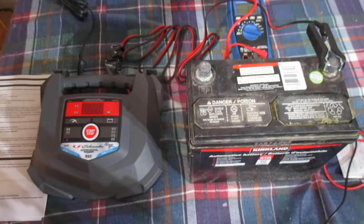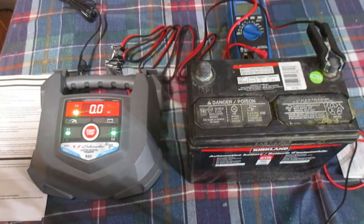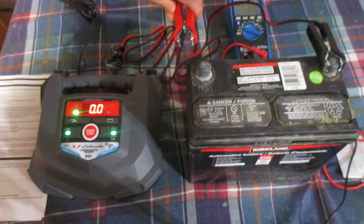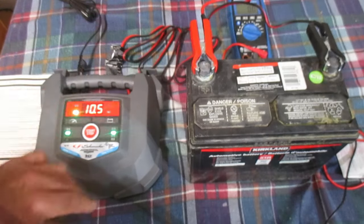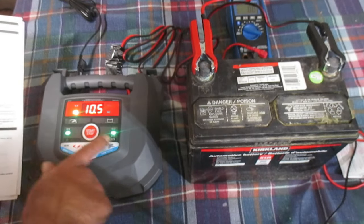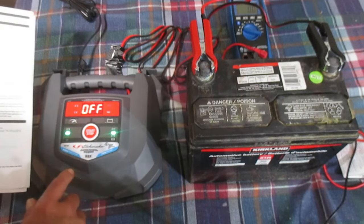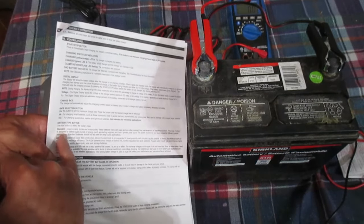One thing I don't like is that, although they probably think of it as a feature, if you hook this unit up and don't do anything for 30 seconds it will start to charge the battery defaulting to its settings — not a big fan of that. Anyway, there's your start/stop button.